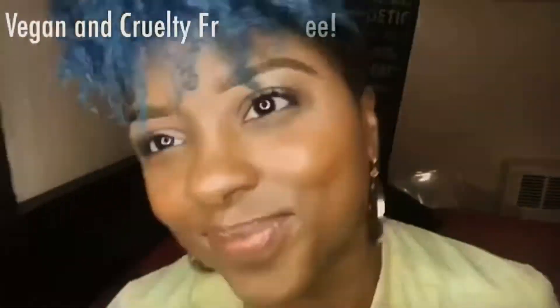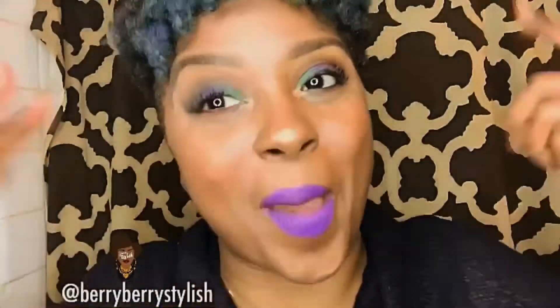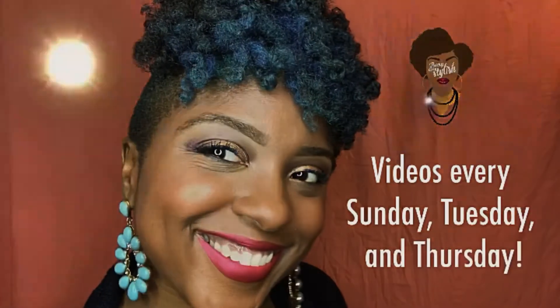So I'm gonna show you how to get from this into this. What up y'all! We're gonna get started with this video using my Charity Smoky Smoke palette. I want to get kind of a bronzy look.